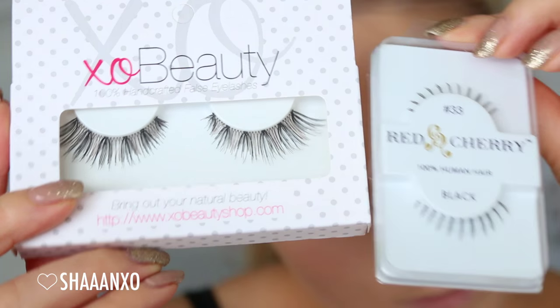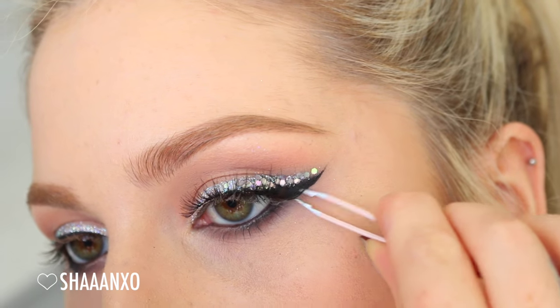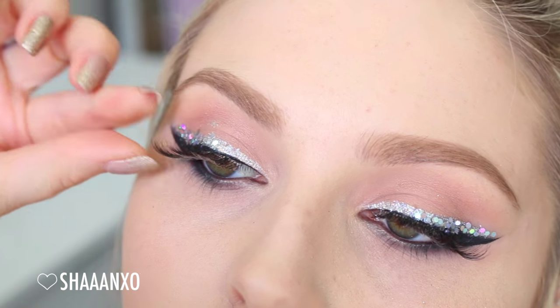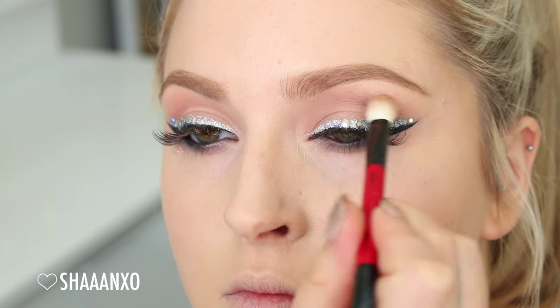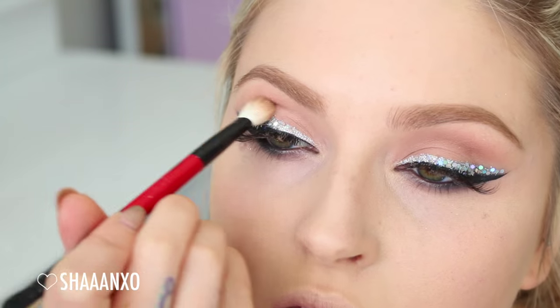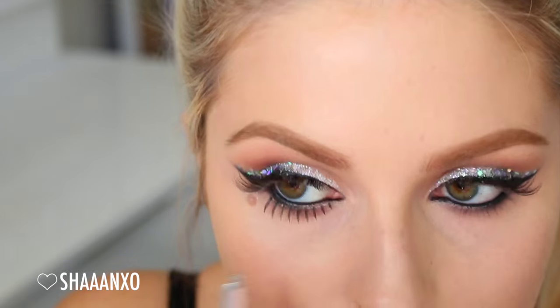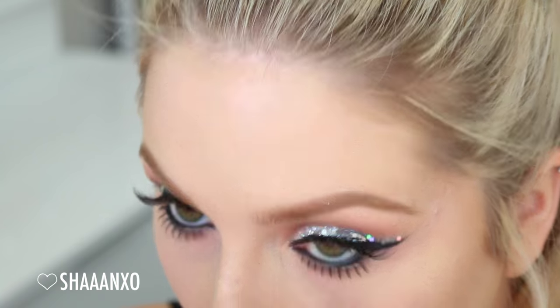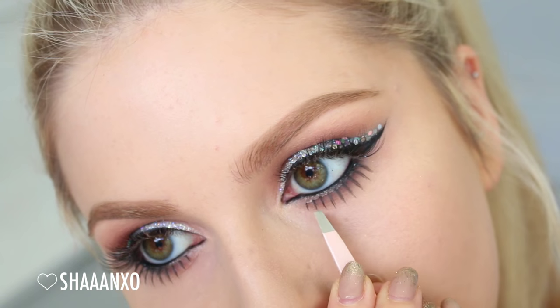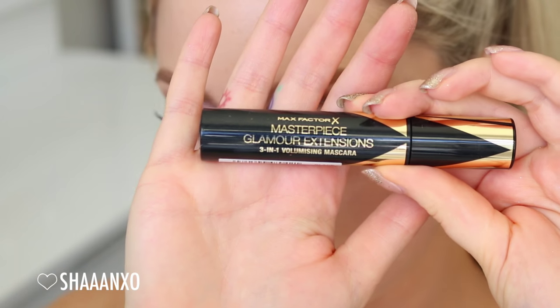I'm going to take some false eyelashes — I'm using top and bottom eyelashes today just to balance out that dramatic eyeliner. I also decided to take a slightly darker brown and pop a little bit of that in the middle of my crease to create more balance and dimension, make my eyes look a little more deep set. Then going on to those bottom lashes, and following up with mascara to blend my natural lashes in with the false ones.